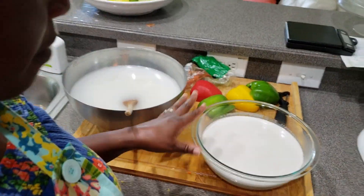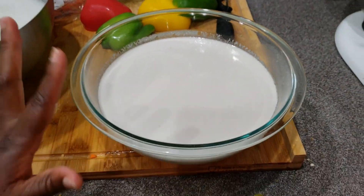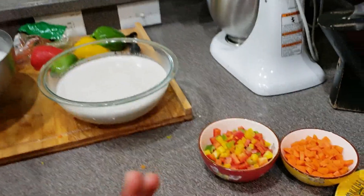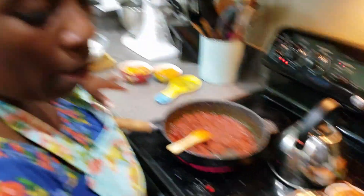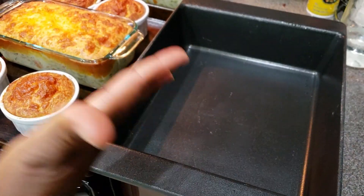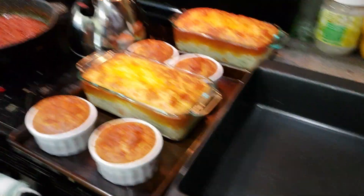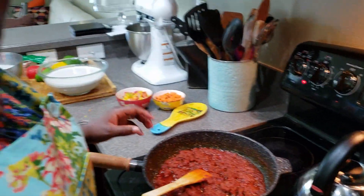I have homemade coconut milk here — I scrape the oil to make coconut oil for my hair. My stew is almost done; this is the consistency I'm looking for. I have my lasagna pan here where I'm going to transfer my jollof rice in, and I like to bake my jollof rice in the oven at 380 degrees for about one hour.